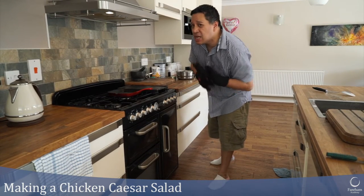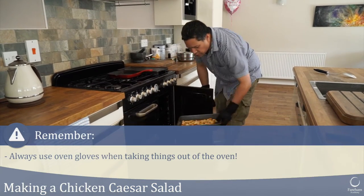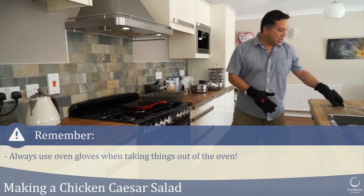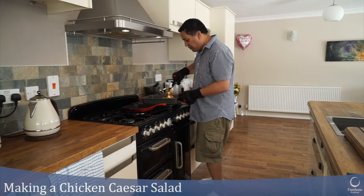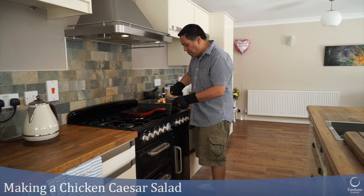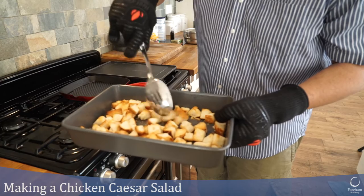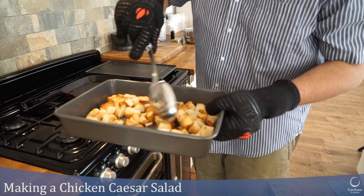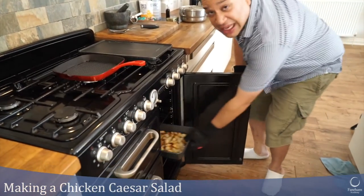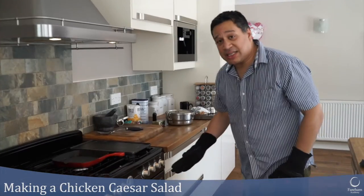Now it's time to check whether my croutons are done — they've been in the oven for about seven or eight minutes. I need to check whether they need turning over, so let me get them out. Notice I've got my oven gloves on — really important to wear oven gloves so you don't burn yourself. I'm just going to give them a quick turn over. They actually look pretty much done; I'll give them a couple more minutes to brown the other side. I want them really crunchy and properly dried out, so back in the oven at 200 degrees Celsius.